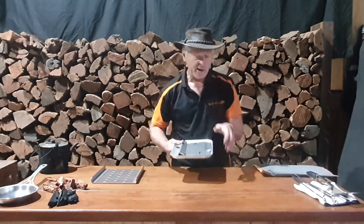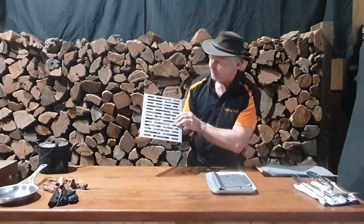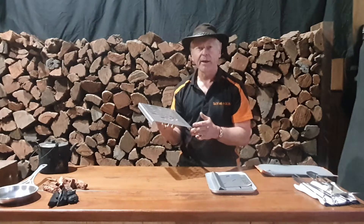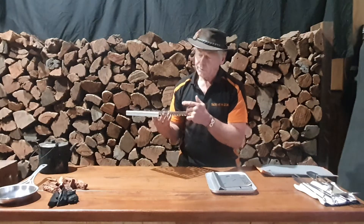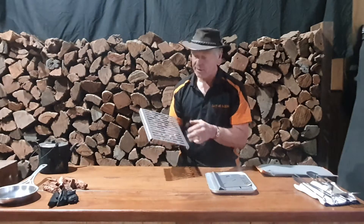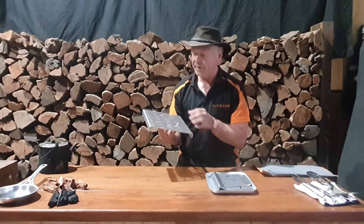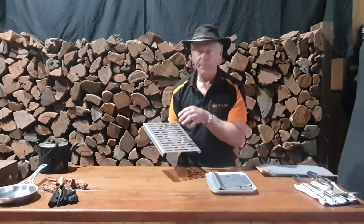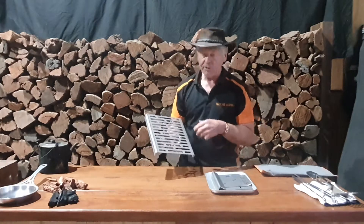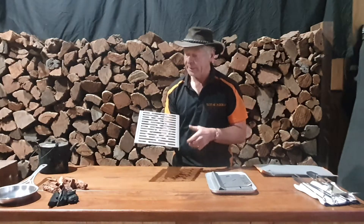We've cut a neat little pattern in this grill. The grill is made from three-millimeter-thick 304 grade food-grade stainless steel, so it's very compact, robust and safe to use for cooking over the fire pit. The grill can also be used to support things like fry pans and billies. I'll go through the features of the fire pit first and explain the grill a little later.